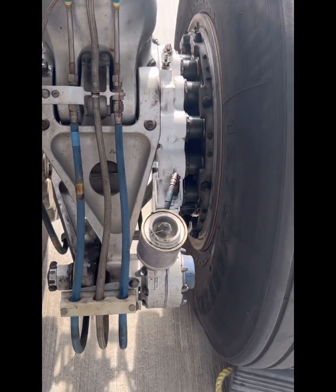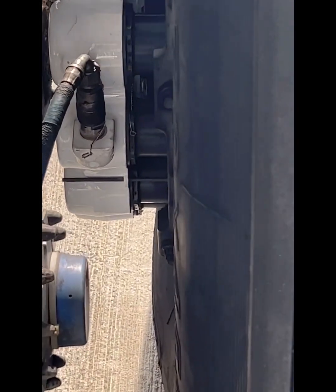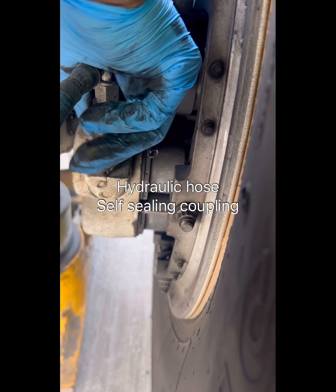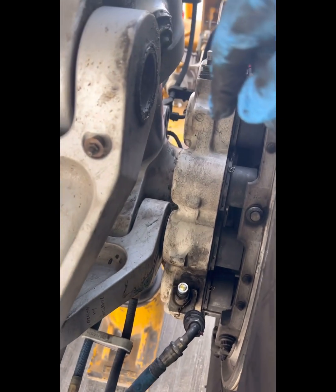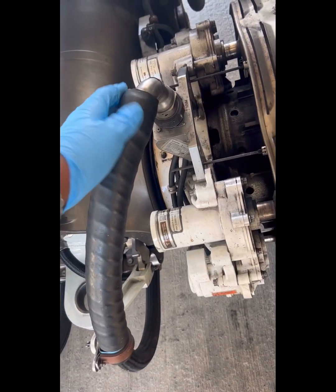We'll zoom in a bit. As you can see, this is a hydraulic coupling — this is where the pressurized hydraulic fluid comes in to actuate the hydraulic pistons in the brake assembly. The actuators push the stators and the rotors together, thereby stopping the wheel.